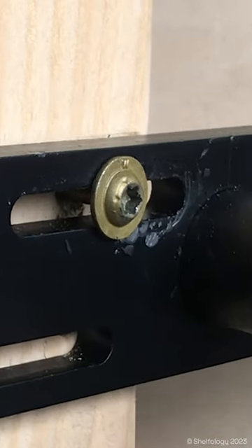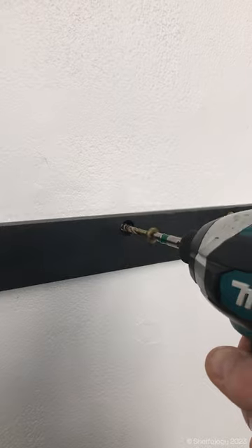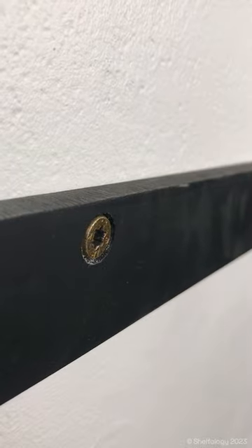The next one up is the bugle head. Now this, as you can see, resembles those delicious little chips that you would eat and put on your fingers. This fastener is used for our countersunk hole brackets, and that way you get a nice flush, almost seamless-looking finish.